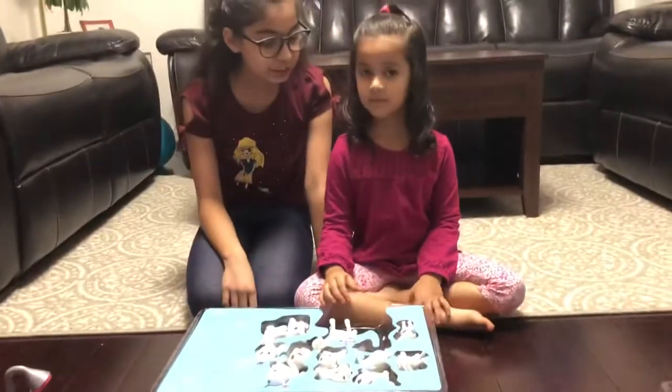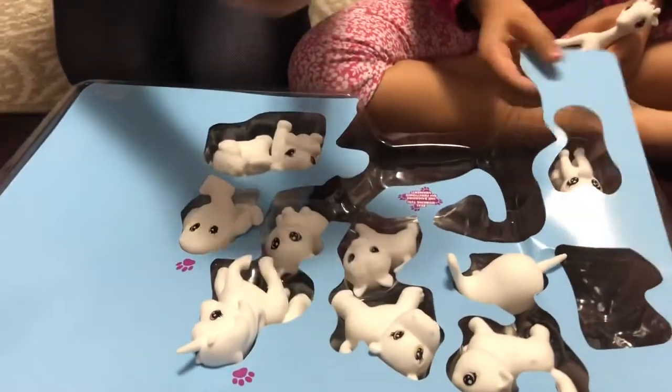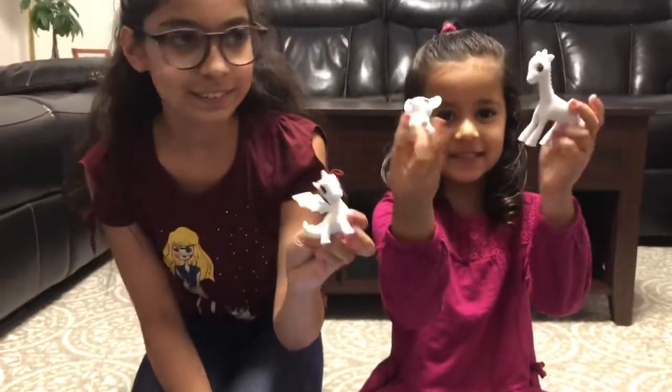Now let's choose the animals! I want to have this cool dragon! And I will like this puppy and this dragon!